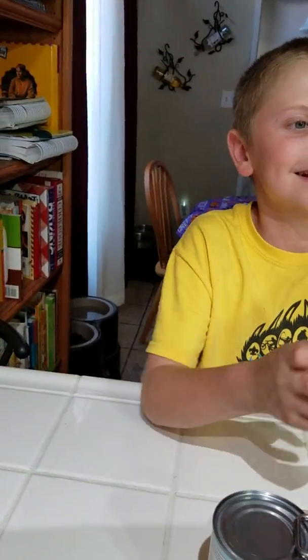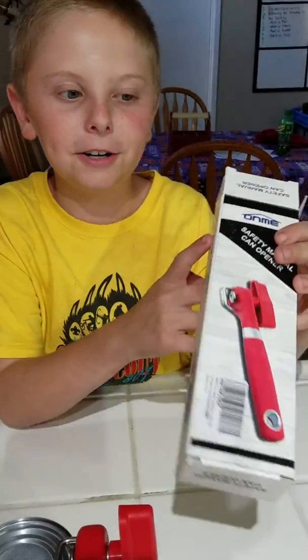Look at the side of it. It says features — no more... it's a can opener, that's all.